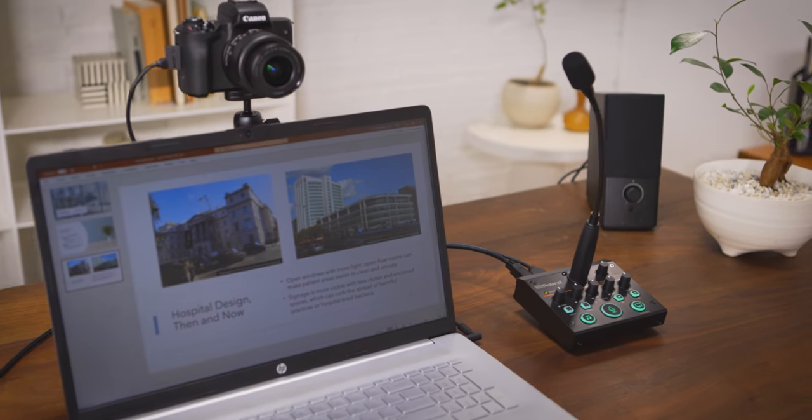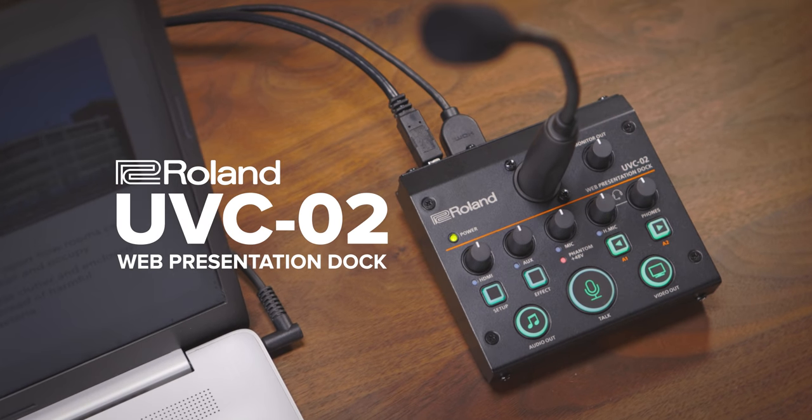Whether you're a beginner or seasoned online presenter, confidence in your equipment results in confidence in yourself. Ensure audio and visual success with the UVC-02 web presentation dock.